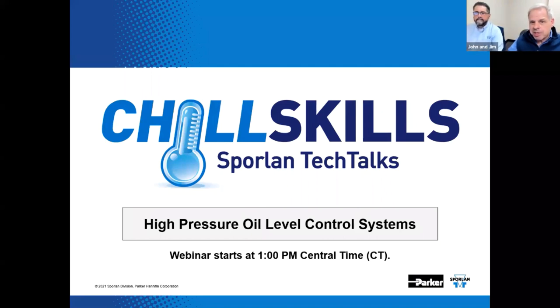Hey, it's showtime. Welcome to Chill Skills Sporlin Tech Talks. The topic for this episode is high pressure oil level control systems. This is a continuation of a series of presentations that has been following the agenda of the old supermarket seminar series.